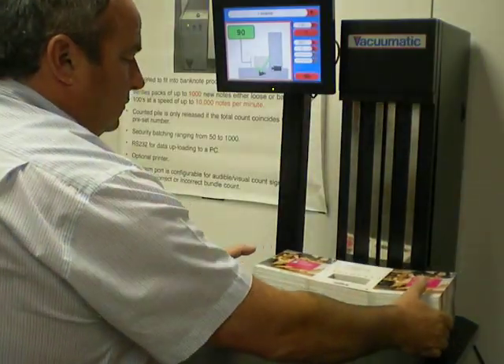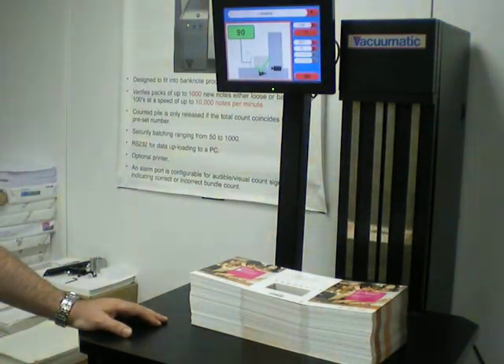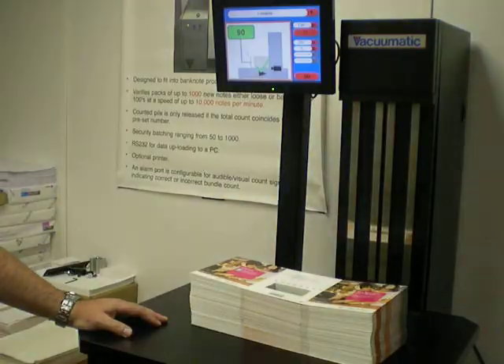So you can see, the machine is simple but effective. Each different material needs to be trained, and once it is, then counting is extremely accurate.